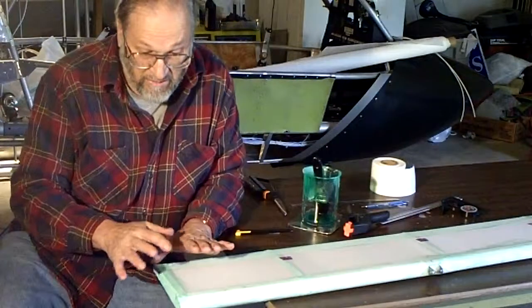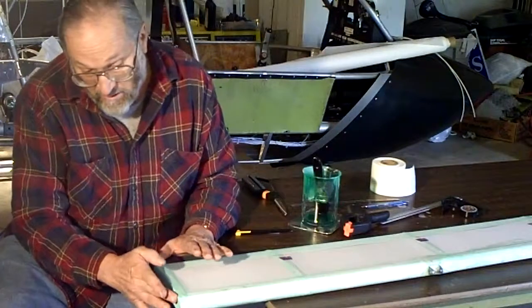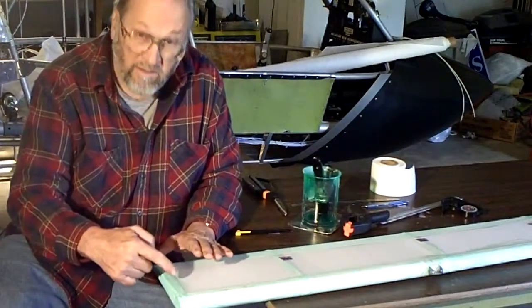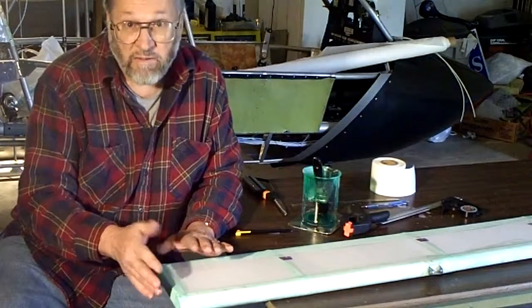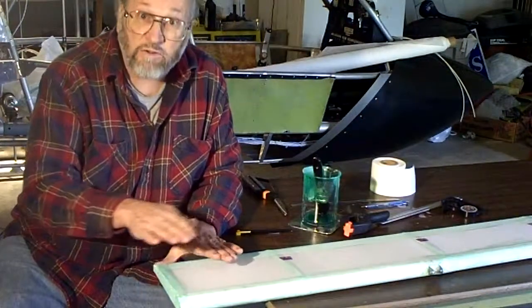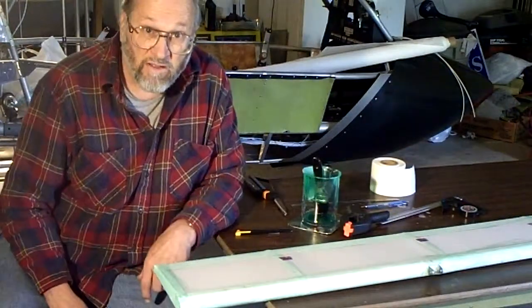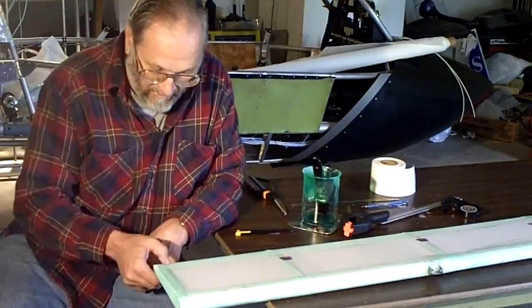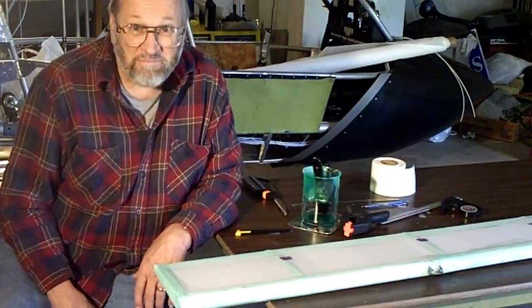I'll let that dry until it's nice and completely cured. Now there are a couple of wrinkles here, but after it's dry you can take your iron set at about 200 degrees and just iron those wrinkles — they will come right out flat, and you don't get a whole lot of glue on the bottom of your iron. That's all there is to it, just a little tip!